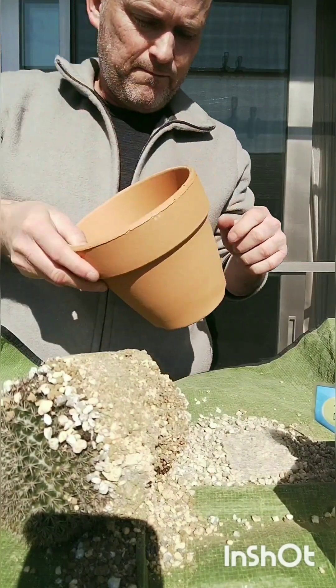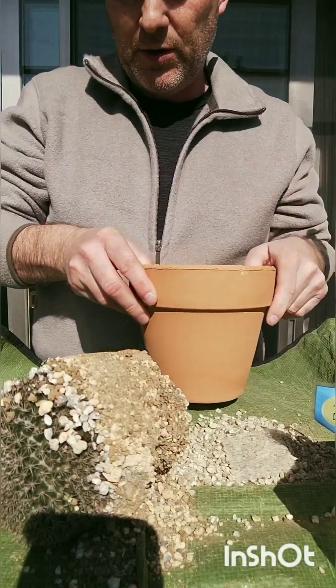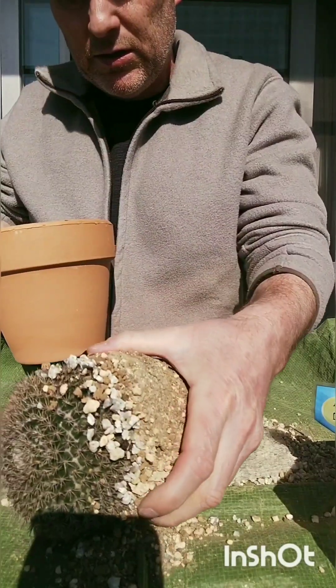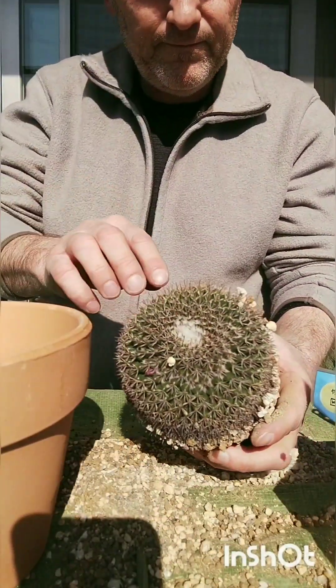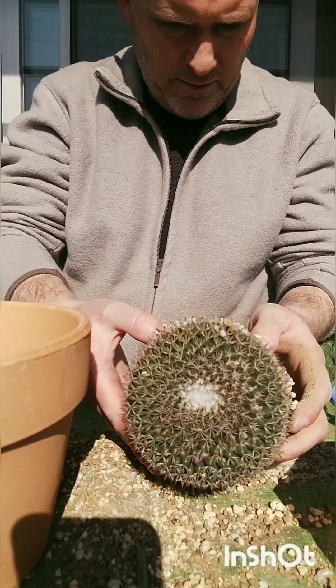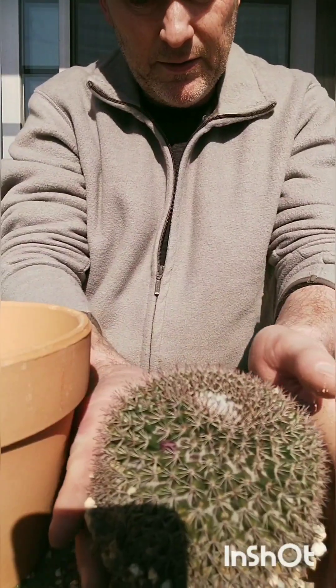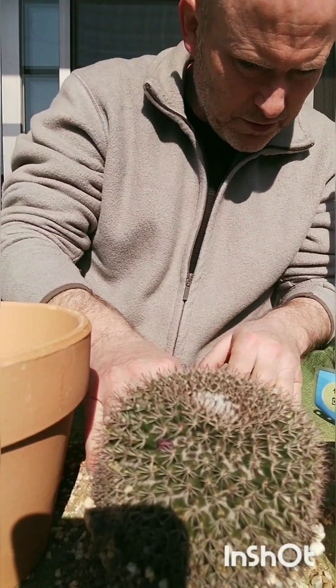I think I found the one — here it is. This one's going to be for grussonii. I just had my cacti planted in really free-draining mix, really free-draining. It's starting to get a root system back again.